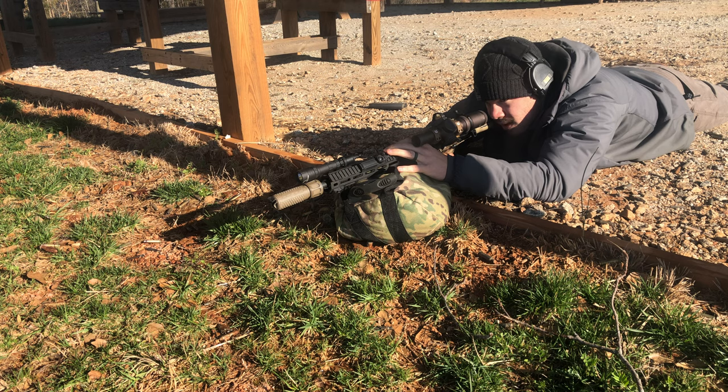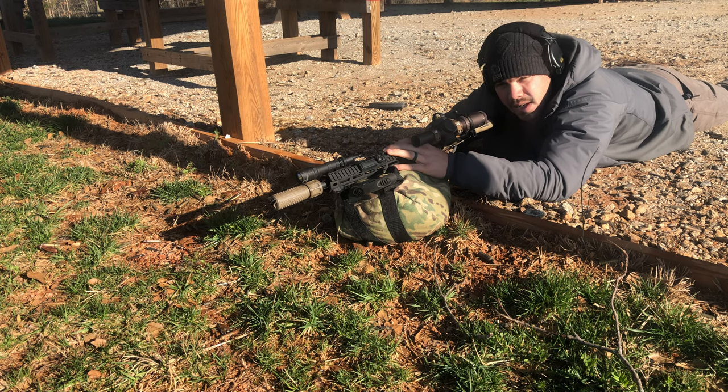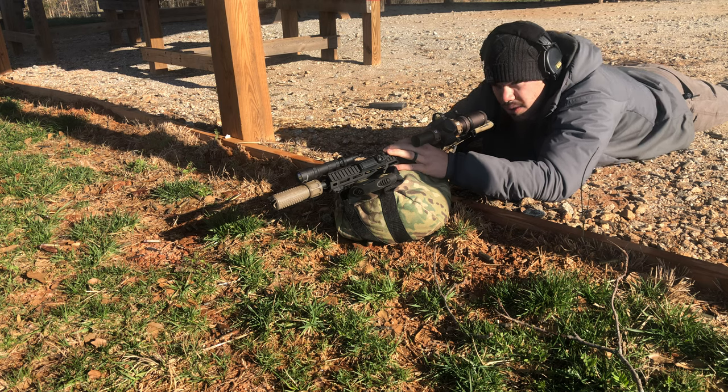I zero mine at 50 yards, and what I'd like is to have these bags in such a position that there's no muscular input from me being applied to the gun in order to get it where I need it on target. So I'm going to set these bags up where it's pretty much just resting on them and I'm just working the trigger.